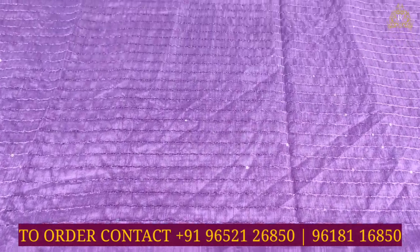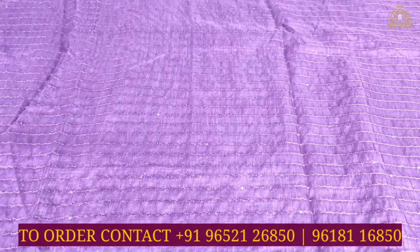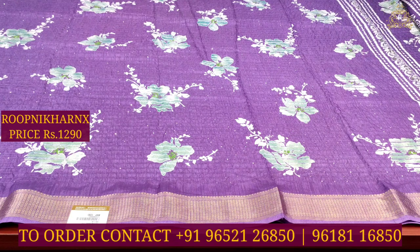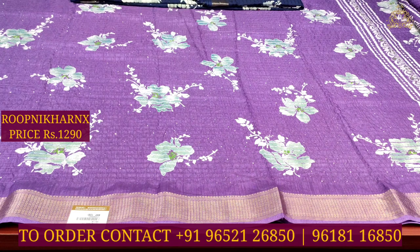The blouse is a plain color combination with thread work lines matching the sari sequence design. The blouse continues with the same design that runs throughout the sari. This beautiful sari costs 1290 rupees.